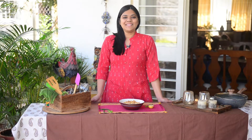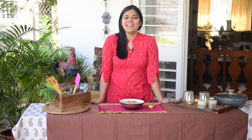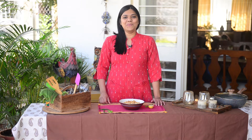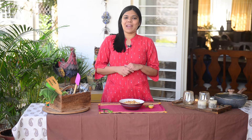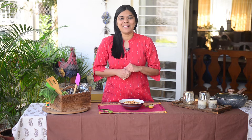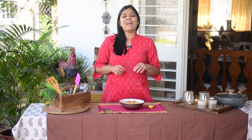Did you see how easy it was to make Bhel Puri at home? So now you don't have to step out — you can make your favorite sitting at home in a much more hygienic and tastier way. If you like this recipe, do not forget to like, share and subscribe to my YouTube channel. Click on the bell icon to get all notifications whenever I post a new video. If you have any questions, leave me a comment below and I'll definitely try to revert back. I will see you all very soon with a new recipe. Till then, bye bye!